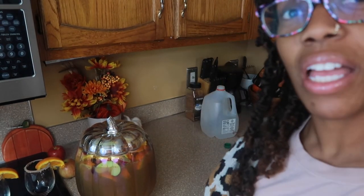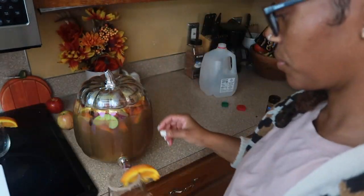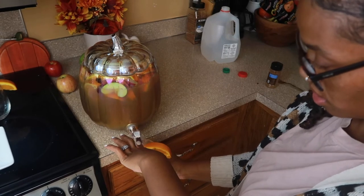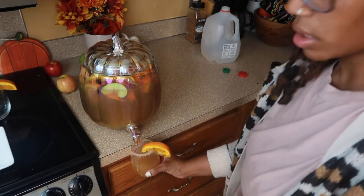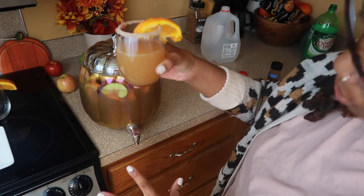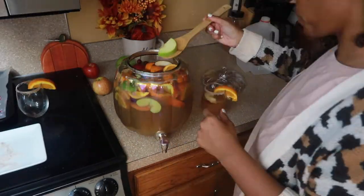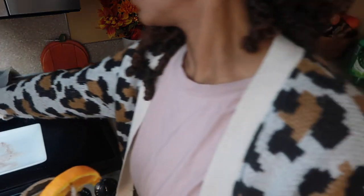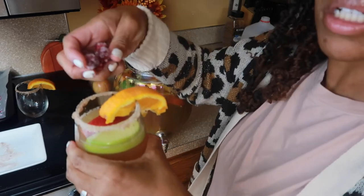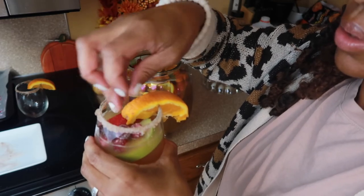Alright, so it's ready and I am way too excited to try this drink. I'm not going to fill the glass to the top because I want to leave room for some of those sugared cranberries and some of the fruit. I'm going to put a few of these in here — oh I just dropped some, but please see how pretty they look!